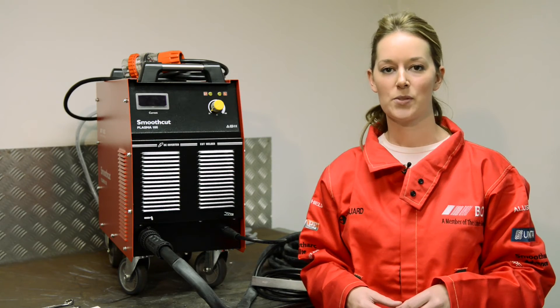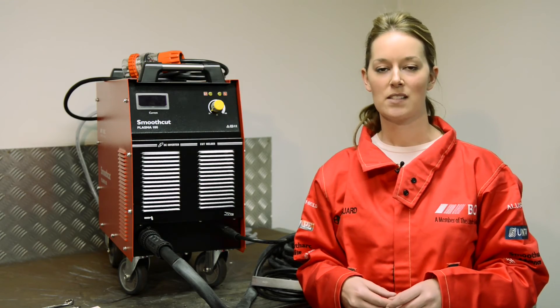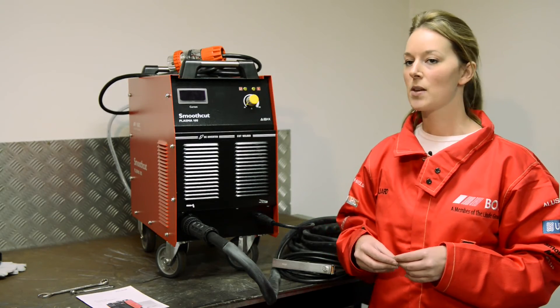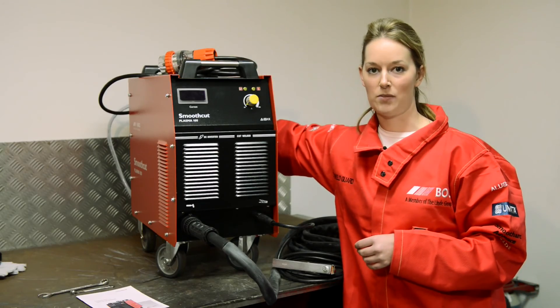Now that you've attached the torch and the work return lead, we're ready to switch the machine on. But before you do, make sure you have the adequate PPE. That includes a welding jacket, some gloves, and some shade 5 goggles. You can now switch the machine on. You do this by plugging the machine into the mains, and then switching it on at the switch at the back of the machine.